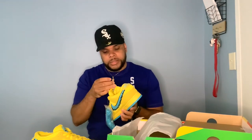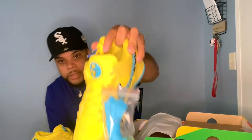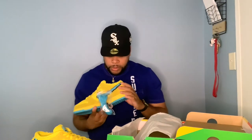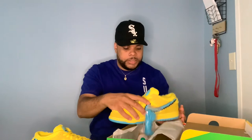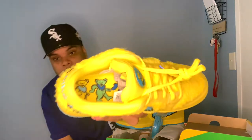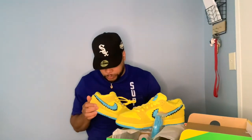The aglet — I think that's what it's called — actually has a little lightning bolt on it, if y'all can see that. This actually comes with an extra pair of blue laces. And on the inside, you've got the Grateful Dead — the Grateful Dead dancing bears. I'm not really a fan of Grateful Dead like that, but if you are, shout out to you.